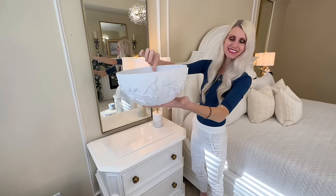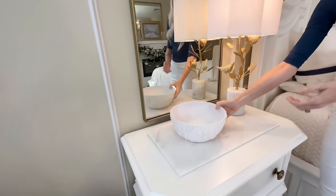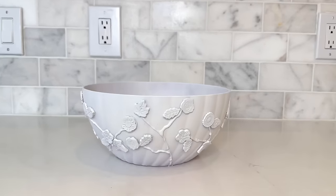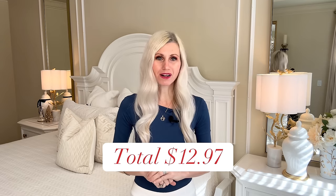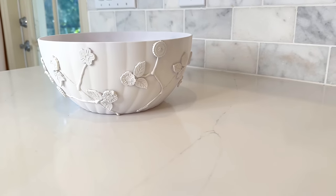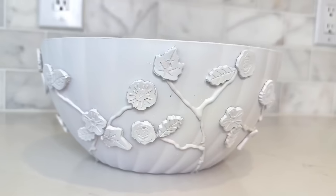This bowl exceeded my expectations. It looks so beautiful and so similar to our inspiration piece. Look at how pretty those flowers and leaves are — they look like they were always a part of this bowl. Putting my bowl right up next to the inspiration bowl, you can see how similar they are. One very big difference between them is the price. After calculating all the costs, the grand total was $12.97. That's over a $100 savings. I love my bowl — it's bright, cheerful, classy, and unique.